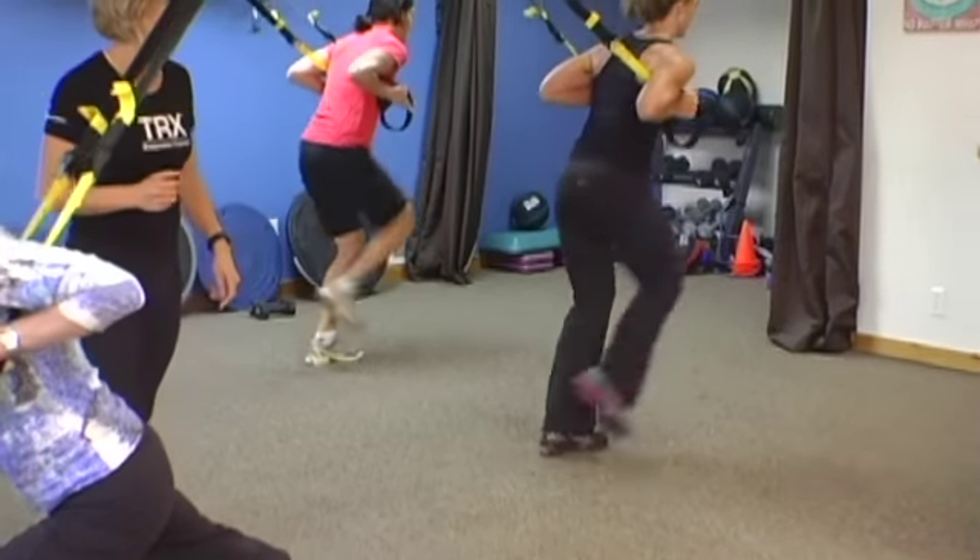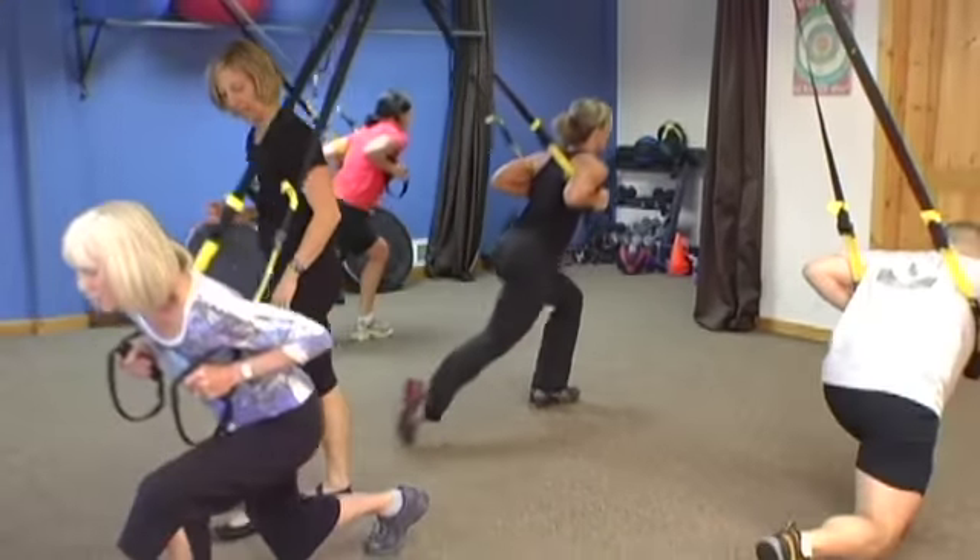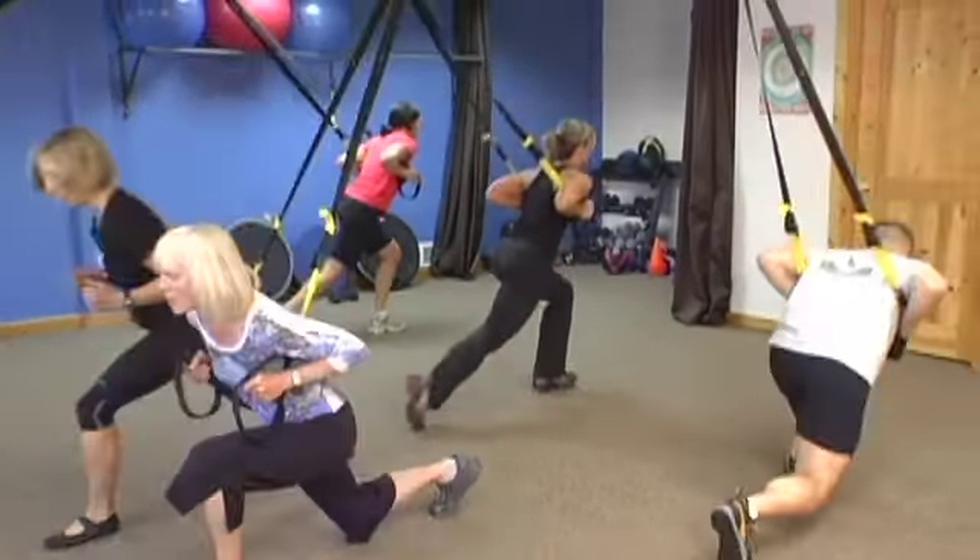The greatest part about group TRX classes is that you are around a lot of other people listening to great music. It makes the hour go by really fast. You're all motivating each other. This class is going to make you sweat. You're going to feel invigorated.